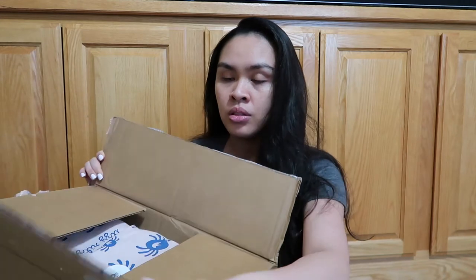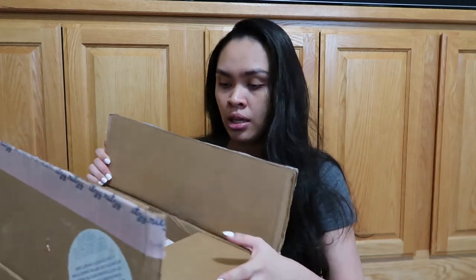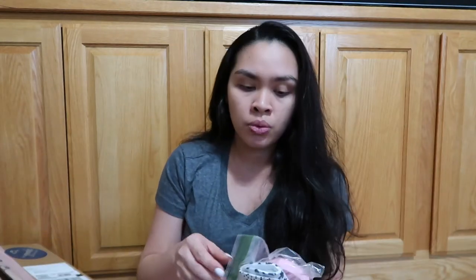Hi loveys, welcome back to my channel! Today's video is going to be the It's A Ritzy unboxing. Before I unbox this, I just want to share the It's A Ritzy theater items I got — I got the hand mittens and the cupcake theater. It's so cute, so I thought I'd throw it in the video!